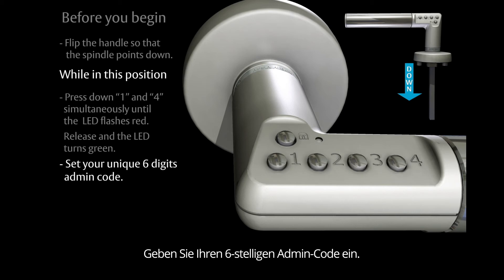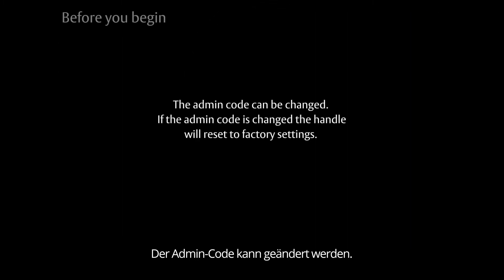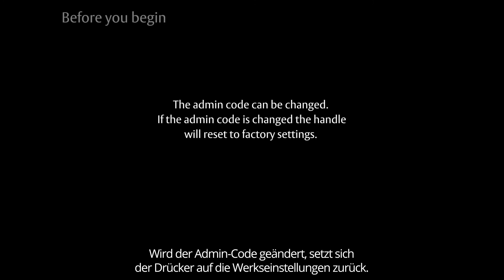The admin code can be changed. If the admin code is changed, the handle will reset to factory settings.